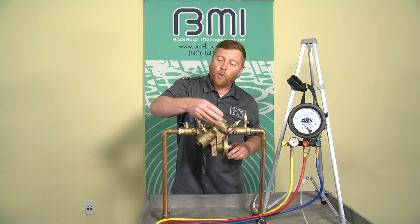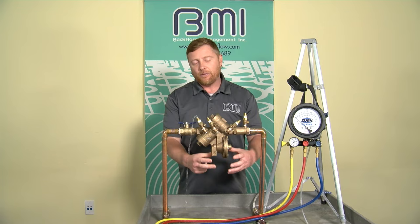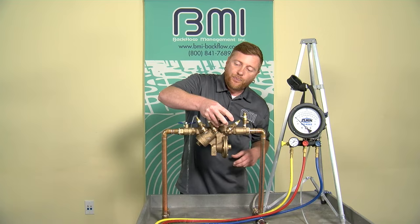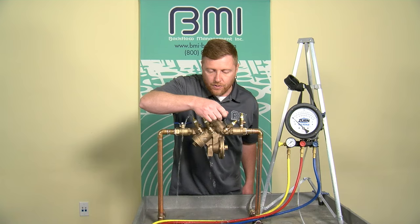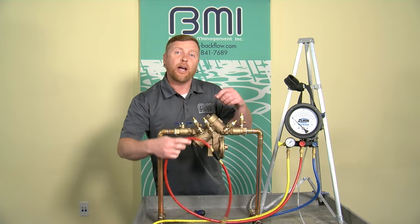I'm going to start by opening test cock four first. This induces flow through the backflow preventer and makes the relief valve less sensitive to pressure fluctuations. Then open three, open two, and close one, close two, close three, and close four.